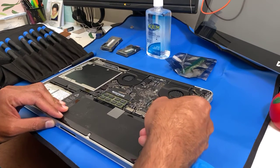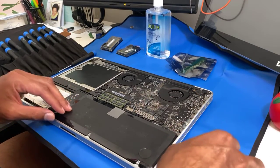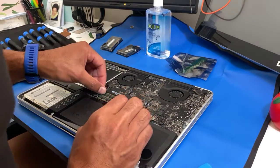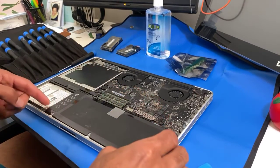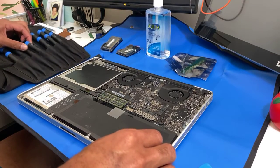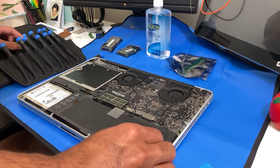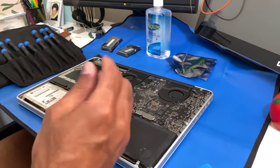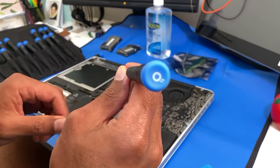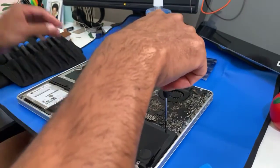Okay, in this case I've taken off the battery. For the battery, you need a Torx T5 screw to take it off.